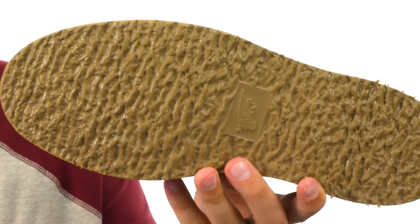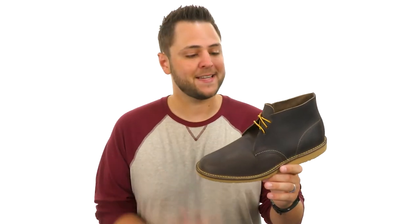You have that sturdy rubber outsole on the bottom. Get that classic style thanks to these awesome boots from Red Wing Heritage.